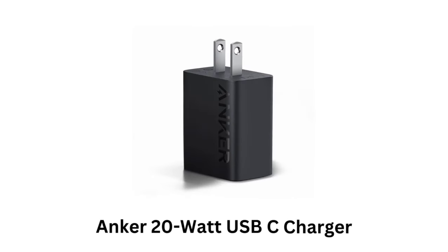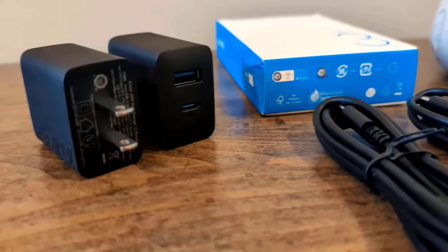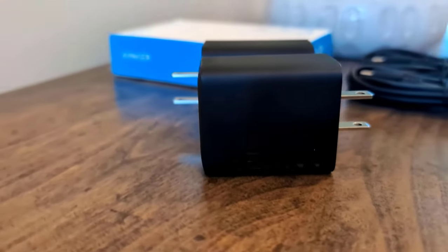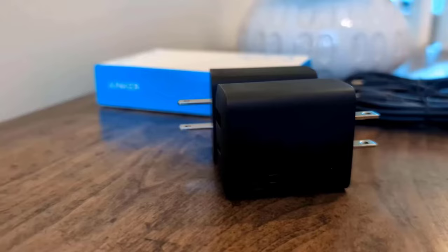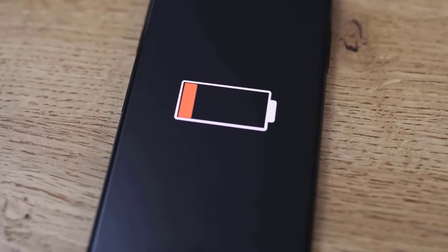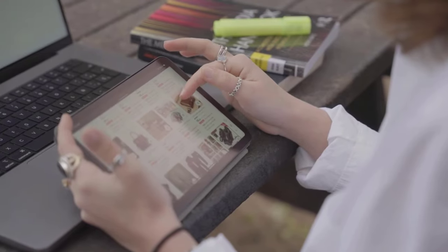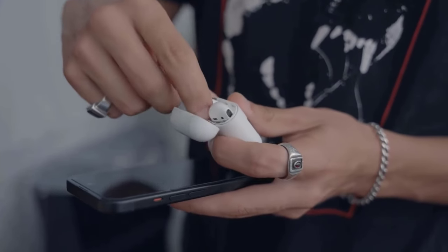Anker 20W USB-C Charger. It uses Power Delivery 3.0 technology, which allows for rapid charging across various devices. This includes Android smartphones, tablets, and smaller USB-C powered gadgets like wireless earbuds and power banks.